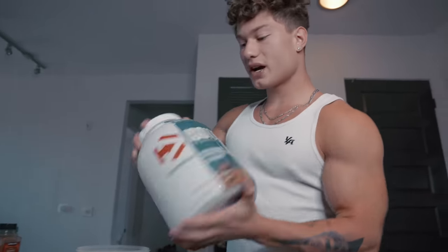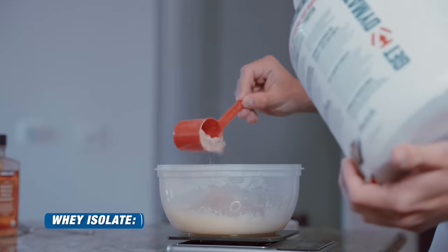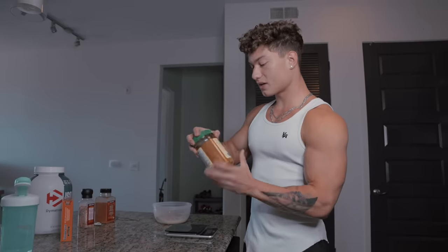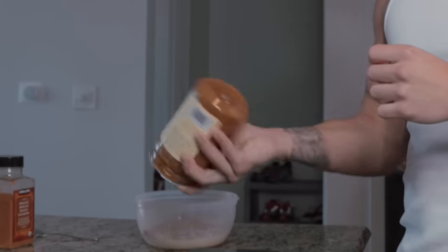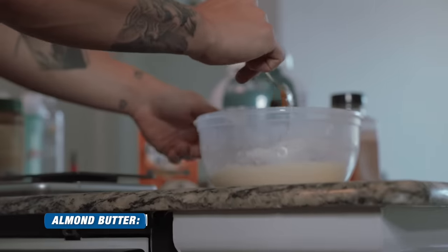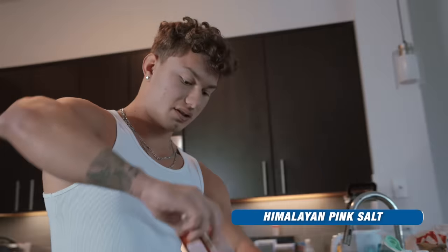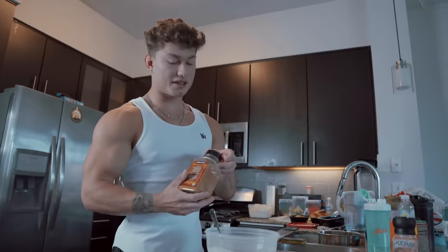Next step is to add our whey isolate — about 40 grams of this. Then to add some fats, we're going to add a little bit of almond butter, 16 grams. Now for the final touches: a little bit of pink Himalayan salt for the contrast of flavors, three packets of Truvia, and then finally just a little dash of cinnamon.